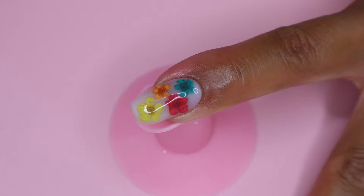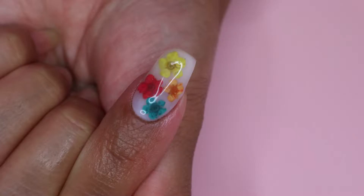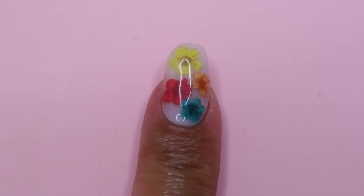Hello everyone, welcome back to my channel. So in today's video, I will be showing you how I created this super cute nail design using Model 1's Polygel.